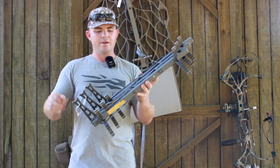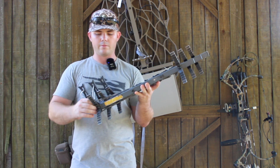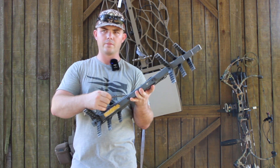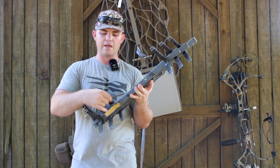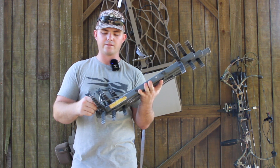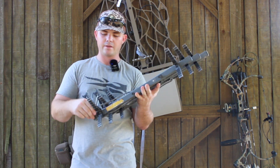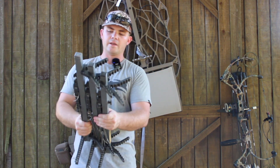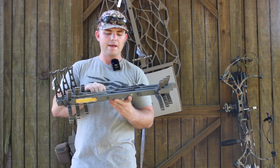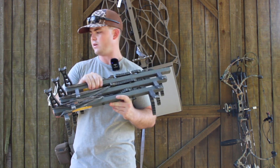I got these from — I believe it's Backwoods Gear. It's just some daisy chain and steel. I like these a lot better for connecting to the tree. They're a lot quieter — there's no metal to metal contact. And they're longer, so I can get around different trees if I need to. I'm going to go through in another video how I climb, so I'll go more in depth with that video.